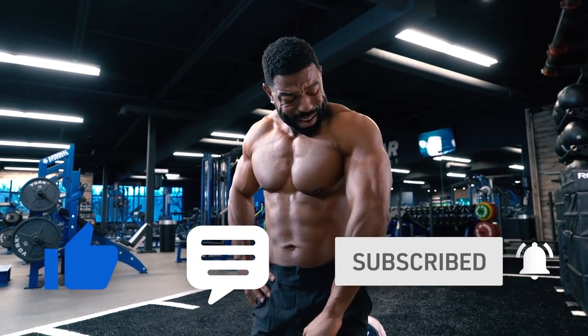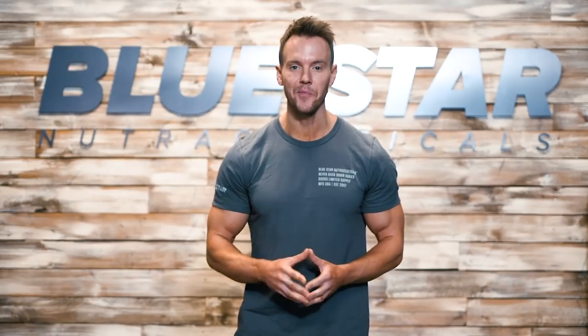Until next time, keep training hard. If you liked today's video and you'd like to see more just like it, click the link here. Make sure you're subscribed so you never miss our brand new videos every week. And don't forget to stock up on Blade — click the link here to take advantage of today's special offer.